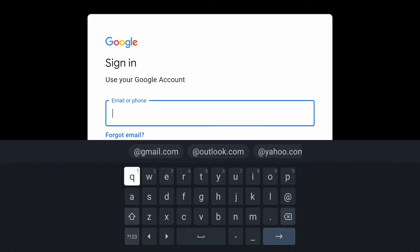Once your system reboots, you will use your Google account to sign in. Once you sign in, you may need to do a two-step verification.